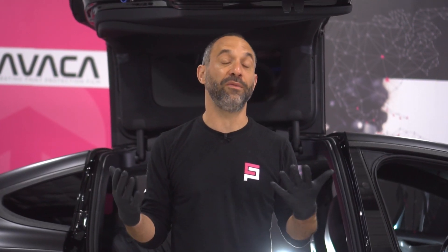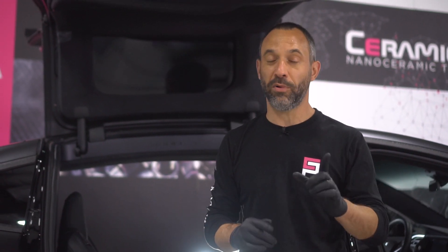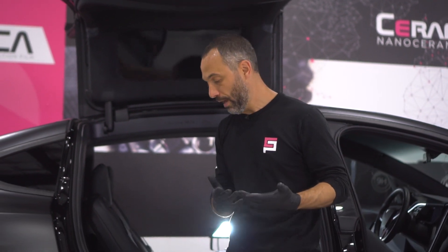We just finished vacuuming out the car, and you can see how that was just the beginning to start to get it to look somewhat clean. But now we still have to clean the plastics and the leather before we can start protecting it. You have to know which product is for plastic and which is for leather so that you don't damage your leather.